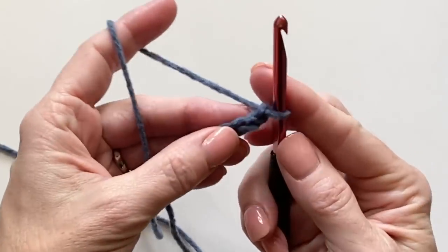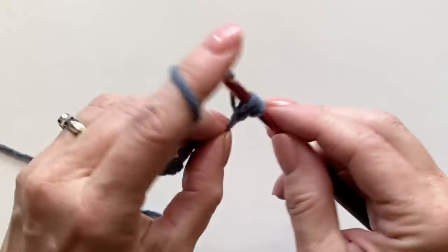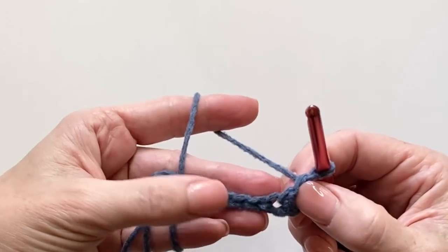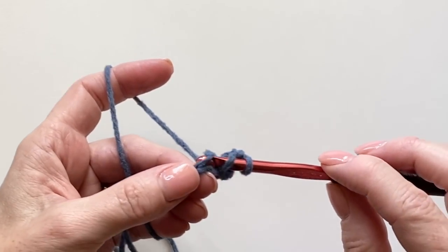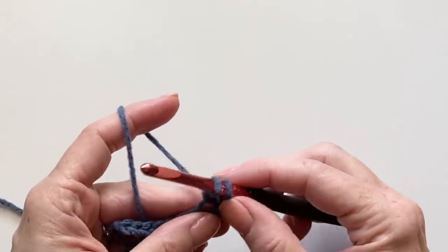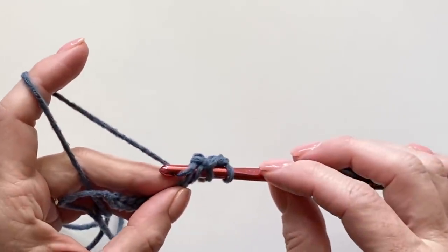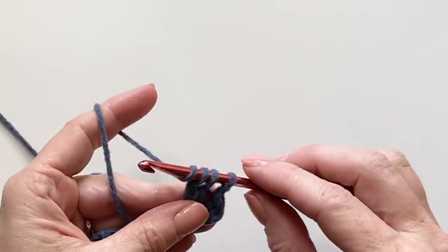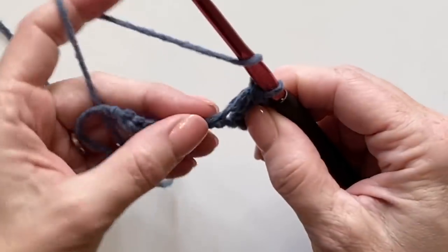We begin in the third chain from the hook with a double crochet, which combines with the turning chain — that's the first cluster of the row. Now let's work a second cluster: yarn over, insert your hook, yarn over and pull up a loop, yarn over and pull through two. Stop there. Yarn over again, insert your hook, yarn over, pull up a loop, yarn over and pull through two. Then yarn over and pull through all three loops on your hook — that is your first cluster.